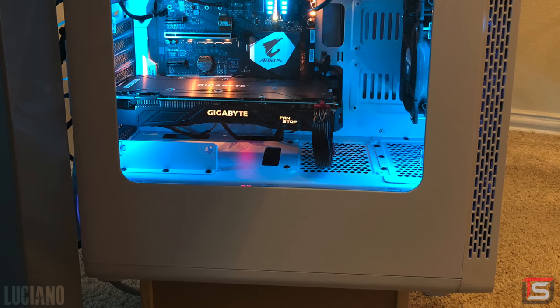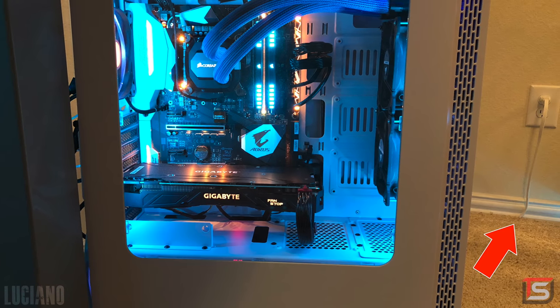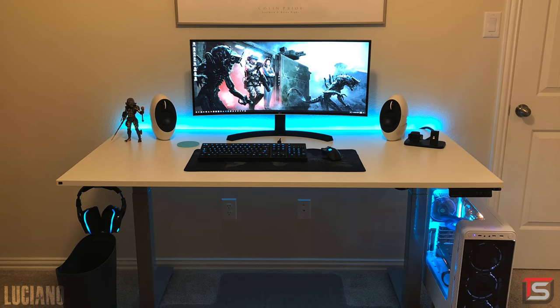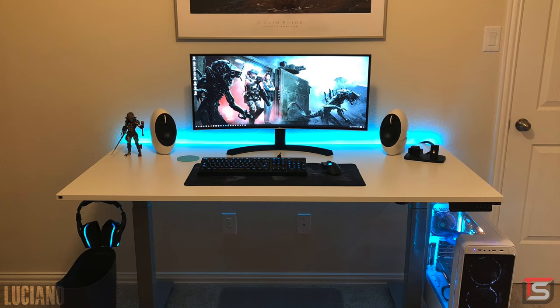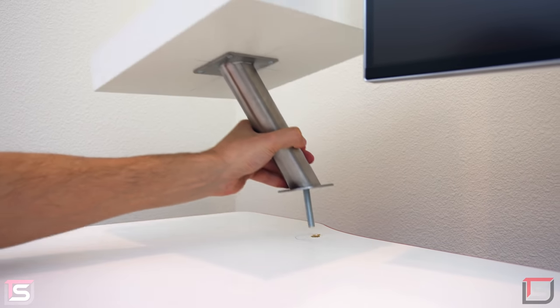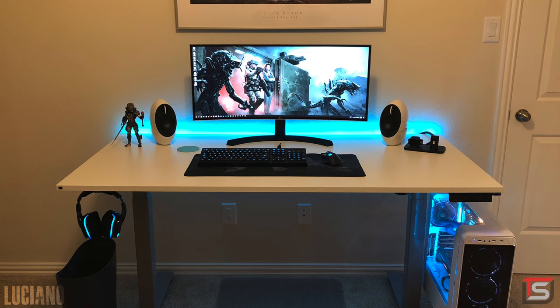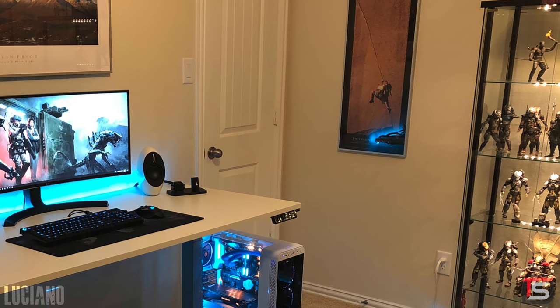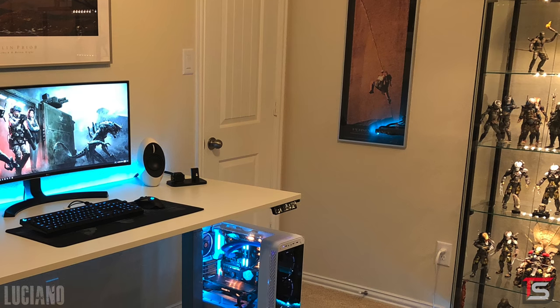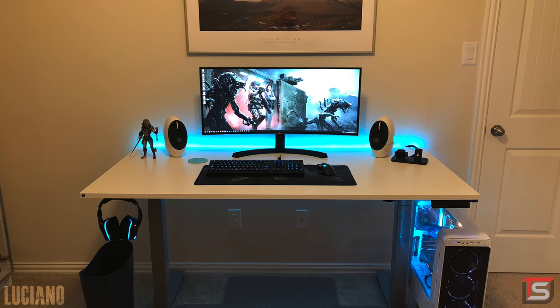There seems to be a cable going underneath the door, plugged into an outlet on the other side. The only minor thing I'd recommend is raising the speakers a little bit. Because of the color scheme, I'd suggest using IKEA wall shelves and brackets to raise them up — but it's not a big deal, and I'm sure you wouldn't want to drill holes in that beautiful desk. Don't think I didn't see that entire shelf of Predator collectibles — it's pretty obvious whose side you're on. It's nice to take a break from crazy setups and look at something super clean and minimalistic. Thank you, Luciano, for entering.